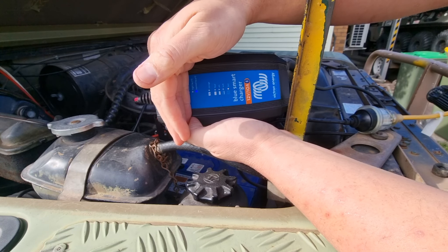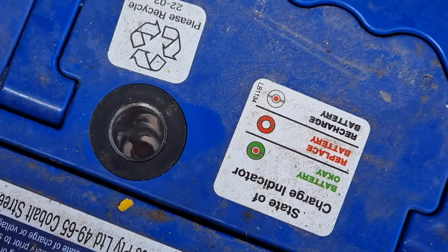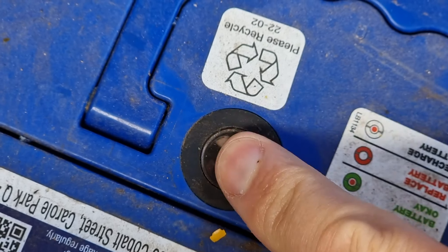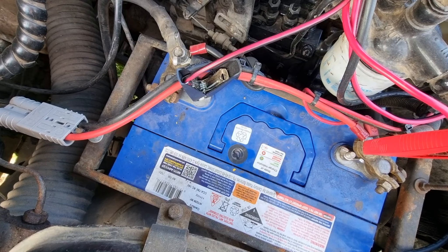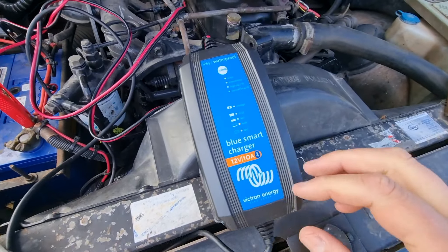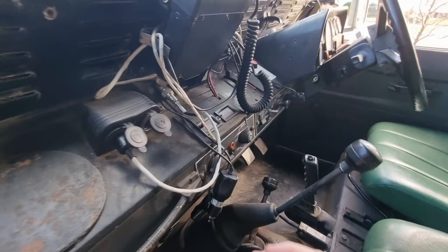We can skip ahead a bit. One thing we can check here is the hydrometer — this is usually just attached to one cell. We can see it's clearly in the 'recharge battery' zone, which we kind of knew about. Hopefully it's now going on to bulk charge — and yes, repositioning the terminals has done it, it's now on bulk charge.